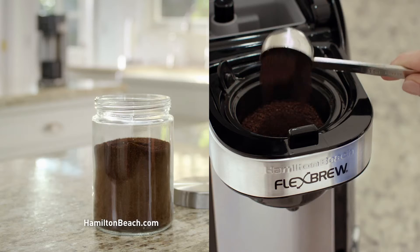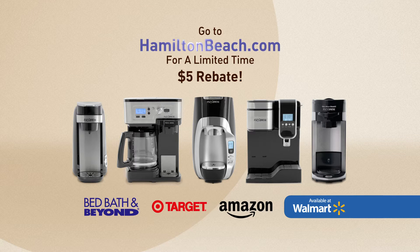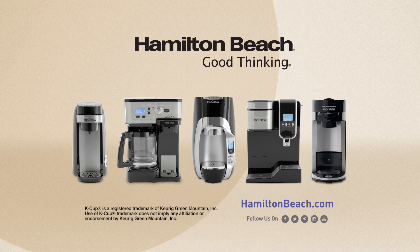Brew both K-Cup packs and ground coffee in every FlexBrew. And customers love it. Go to HamiltonBeach.com today for a limited-time $5 rebate when you buy a FlexBrew in-store or online. Hamilton Beach. Good thinking.